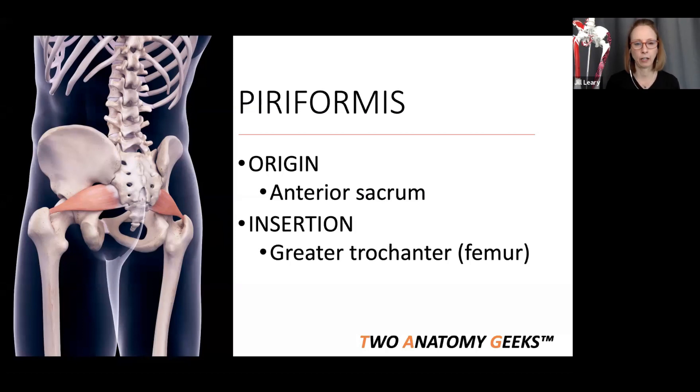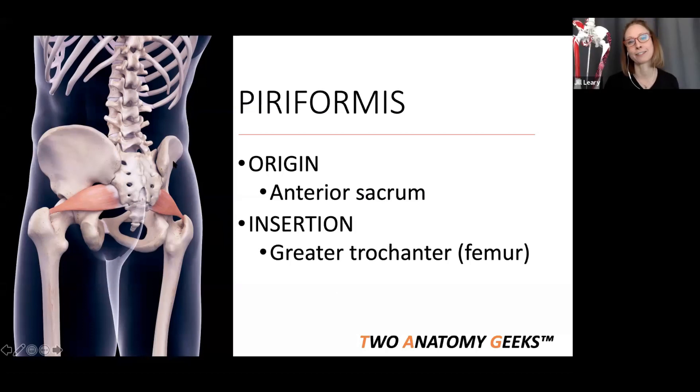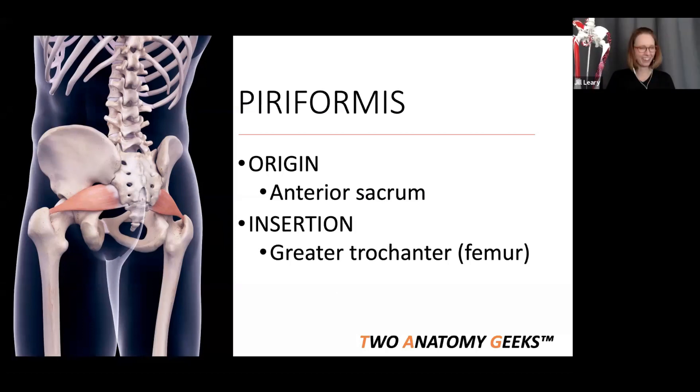Before leaving this slide — have you ever noticed that when you look at the back side, the way the sacrum lines up with the ilia of the hip bones, it kind of looks like an elephant? The trunk is the tailbone. Maybe we didn't come from the ape family — maybe we came from elephants!